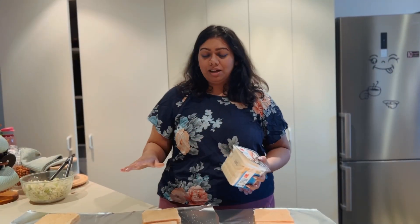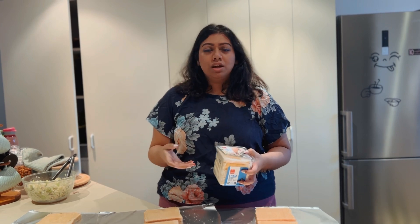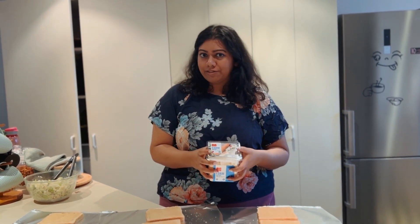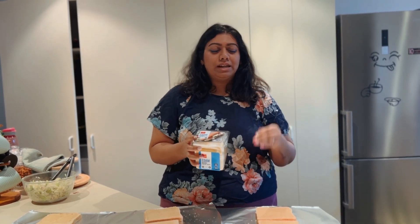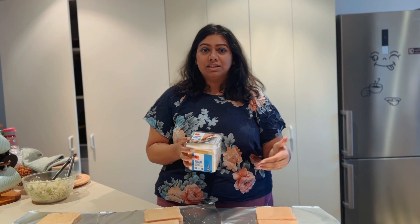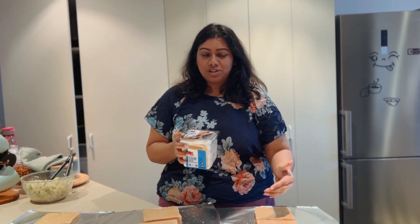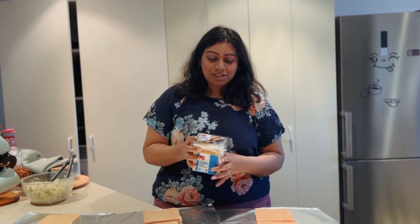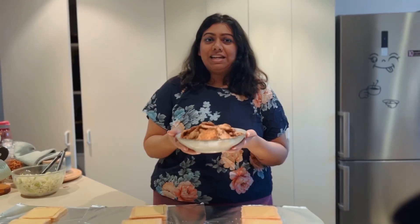Once the hummus is laid down, the next step is cheese. I use Edam cheese because it feels like the healthiest option, and I use two slices. I put them on either side of the bread because I toast my sandwich at work — that's the idea behind having cheese on both sides, so it really melts when toasted. But put it in the middle if you prefer.